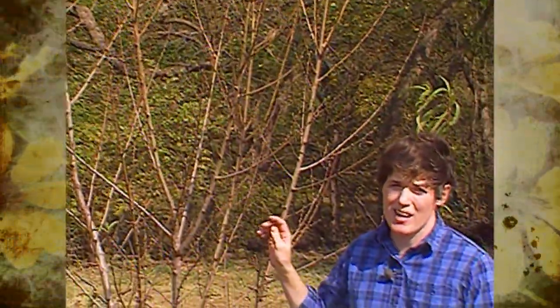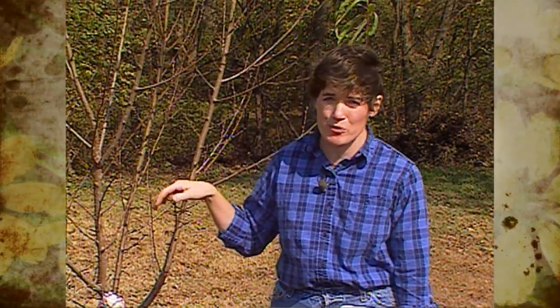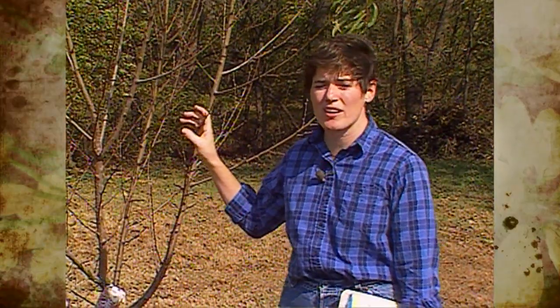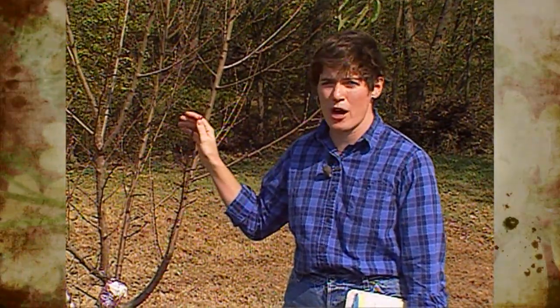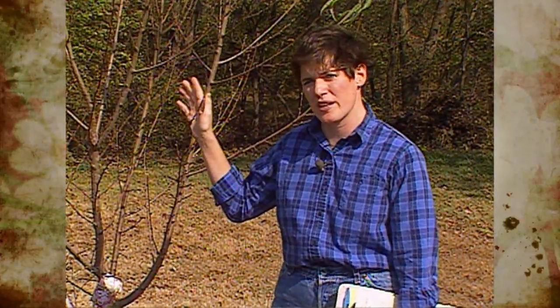One of the most common springtime diseases that affects peaches is peach leaf curl. You may wonder why I'm talking about it in the fall — peach leaf curl is a fungus that overwinters on our peach trees, and now is one prime time that you can start to control this fungus before it takes hold next spring.